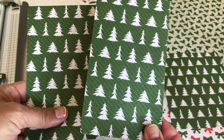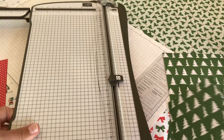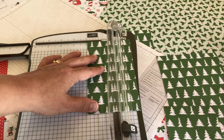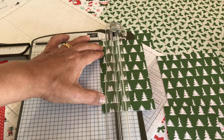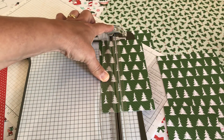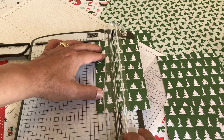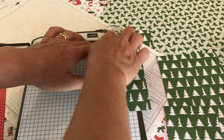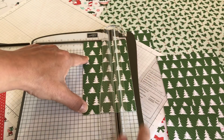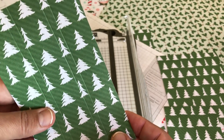Now you have your choice: whatever side you want to be the outside, that's the side you score on, because you're going to score and then fold it. Let's score now. I always have to label my trimmer because sometimes I forget which one's the score and which one's the blade. We're going to score at one inch, then 1.25 inches, then 2.25 inches, and then two and a half inches. See the score lines? Perfect.